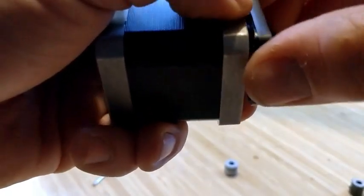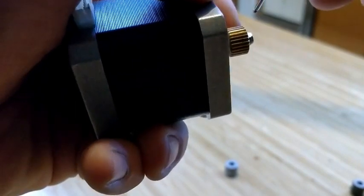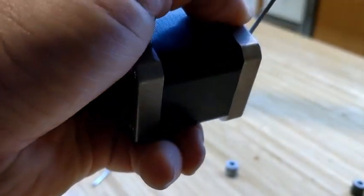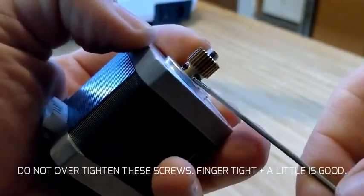Now that I've got it semi-aligned, I'm going to pull the housing back off. With my finger at the back, I'm going to hold the feed gear in place and tighten the two set screws — one onto the flat spot of the shaft and the other onto the side.